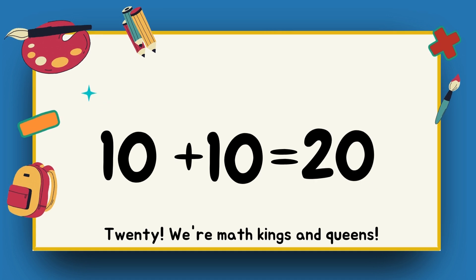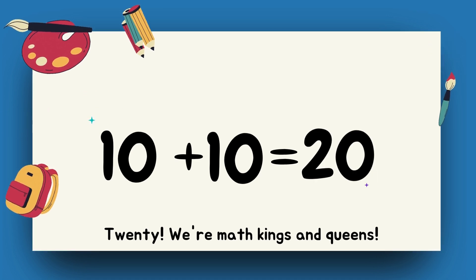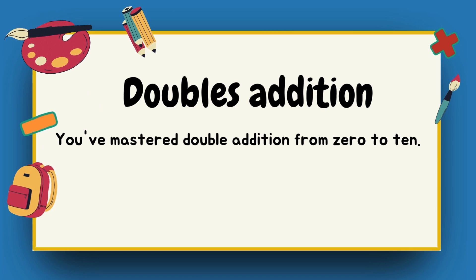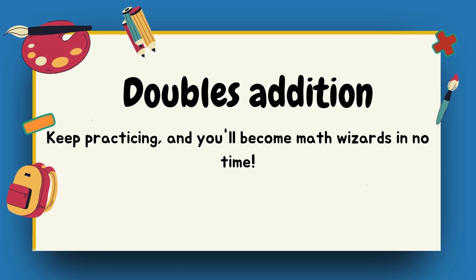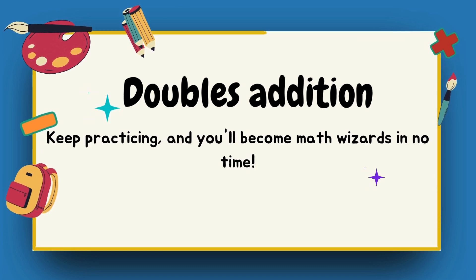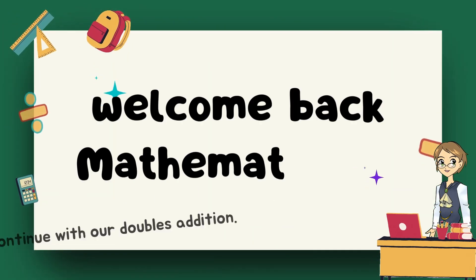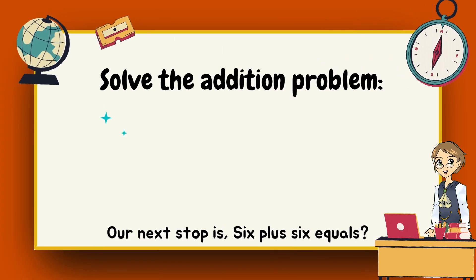Ten plus ten — twenty, we're math kings and queens! Great job, everyone! You've mastered double addition from zero to ten. Keep practicing and you'll become math wizards in no time. Welcome back, everyone! Let's continue with our doubles addition.